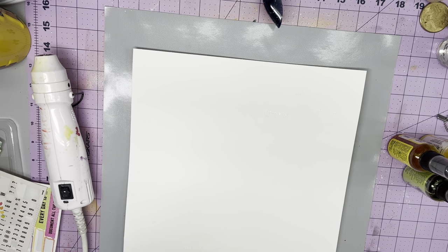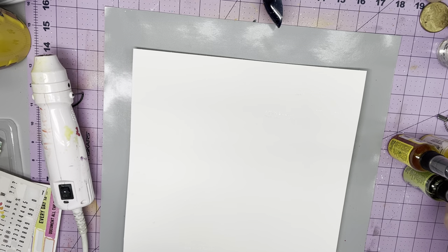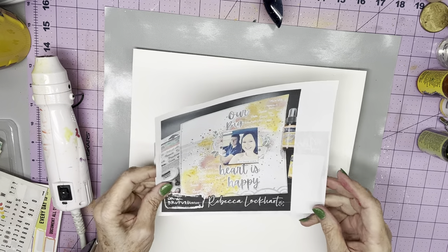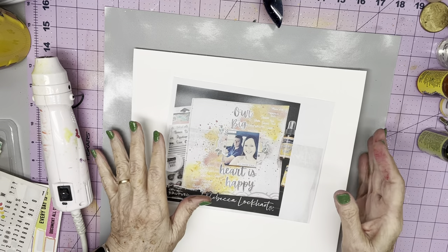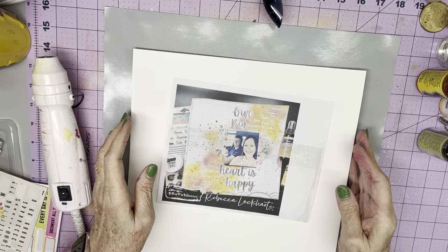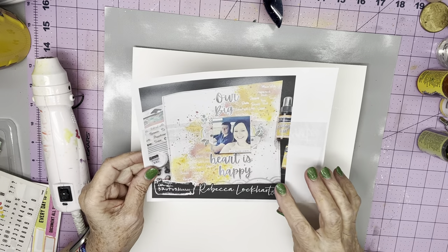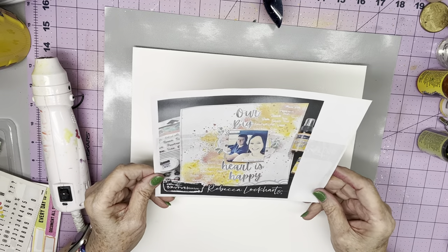Hello Scrappy Friends! It's mixed media mayhem going on here at the McElfresh household. Once a month we have a hop where we invite others that are not on the team to join in, and we're having the hop today and we're lifting the fabulous Rebecca Lockhart, who is the mixed media maven.